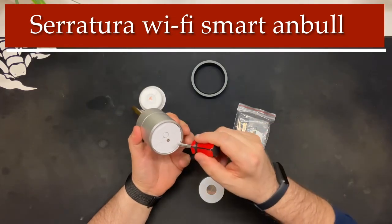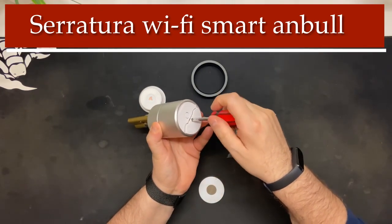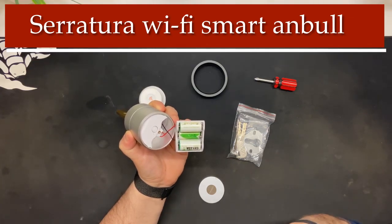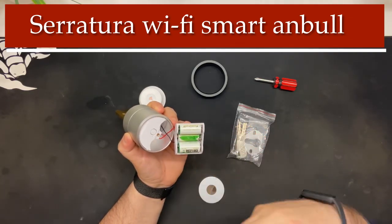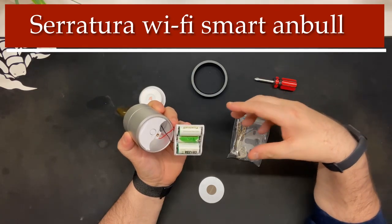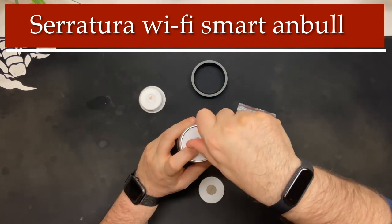È alimentato con delle batterie — allora svitiamo la vitina che c'è qua grazie al cacciavite dato in dotazione. Sono batterie CR123A da 3V — come le 18350 per chi svapa può capire. Sono 3 batterie, ricomprarle costano circa 10€ per 4 pezzi, e questo trio di batterie vi permette di avere un'autonomia di un anno per la vostra serratura. Non fate altro che mettere dentro queste batterie e riporre il tutto.